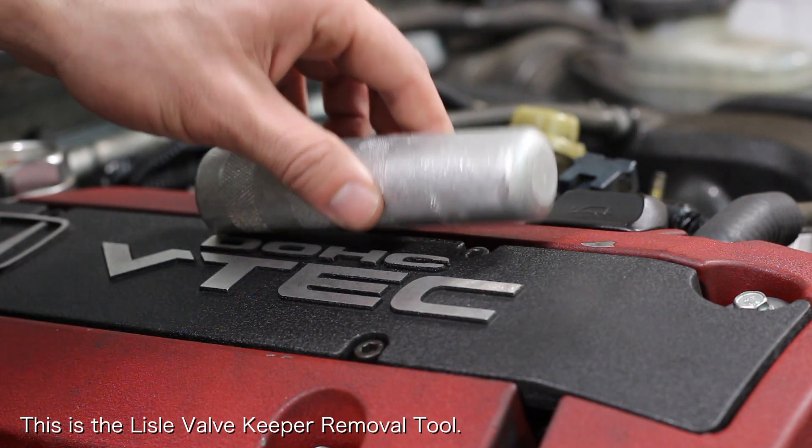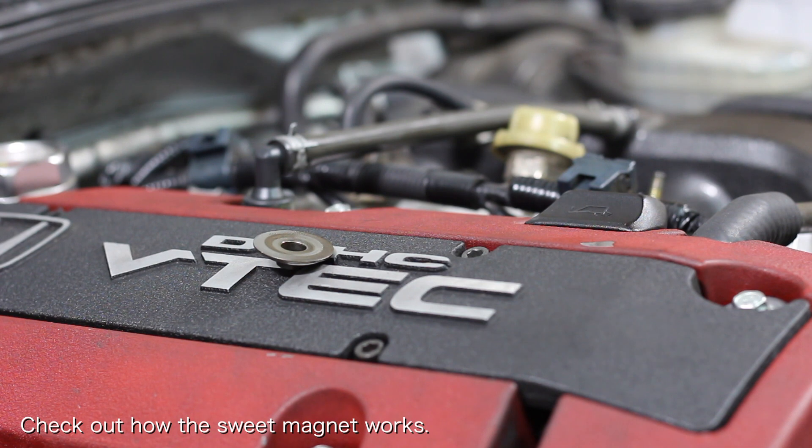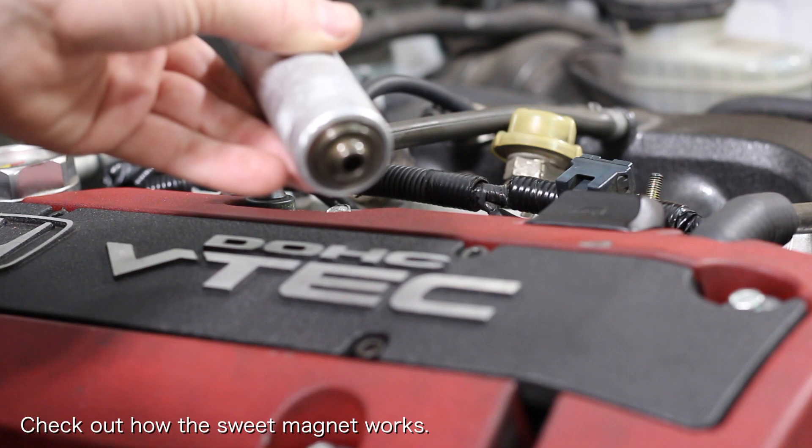For this reason I highly recommend using the Lyle valve keeper removal tool. This tool has a very strong magnet inside that ensures that the valve retainer and valve retainer keepers won't disappear once they are loose.